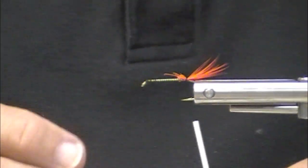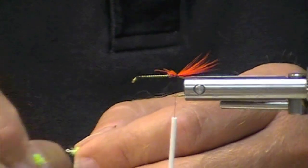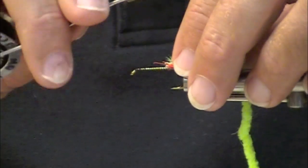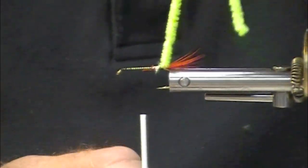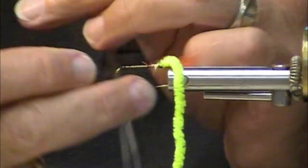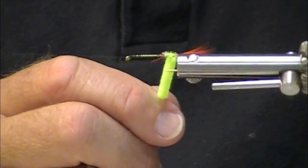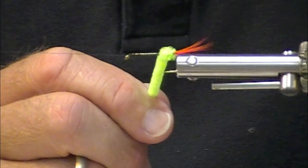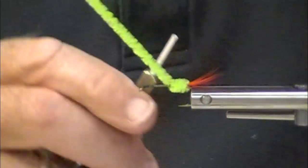Now, if you look in Les Johnson's book, I don't remember a fly that combines a chartreuse with a hot flow orange. This pattern does, and I would consider this a murky water C run cutthroat fly. The butt is maybe a third.